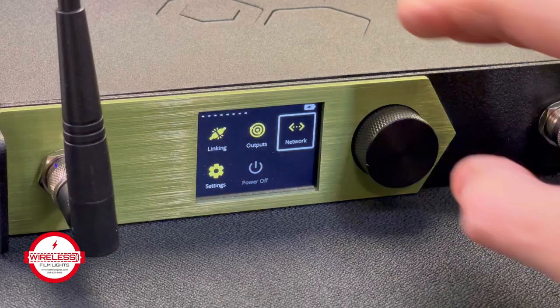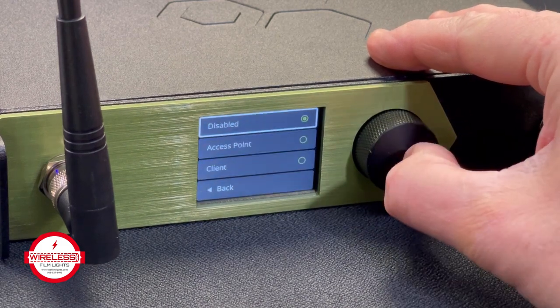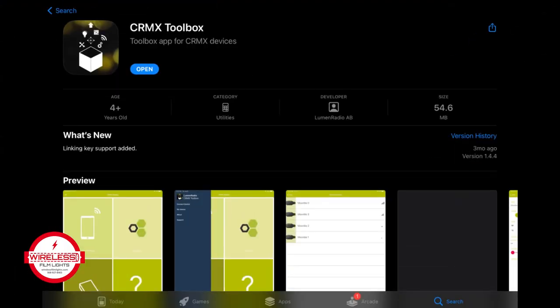The onboard Wi-Fi and Ethernet provides both configuration via web portal and transmission of sACN and Art-Net, while the Bluetooth interface enables configuration by way of the CRMX Toolbox app.